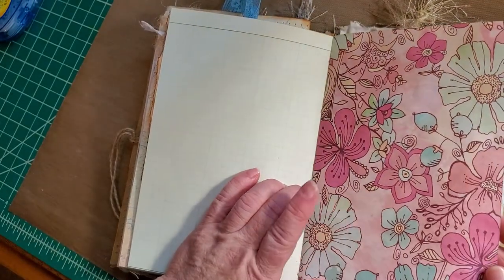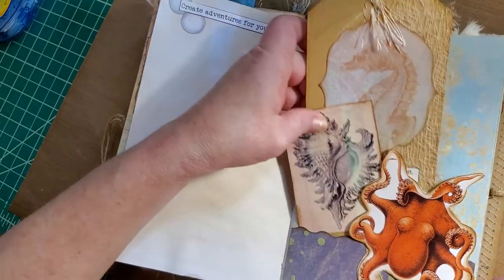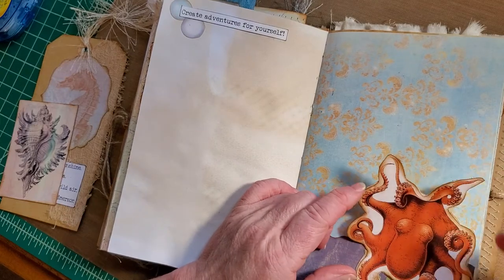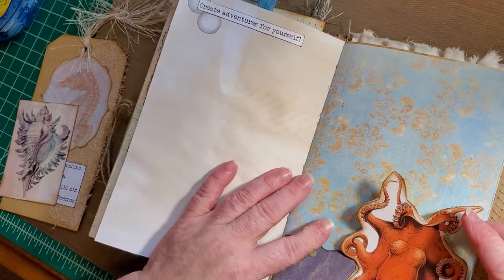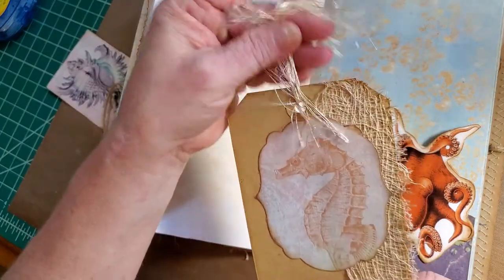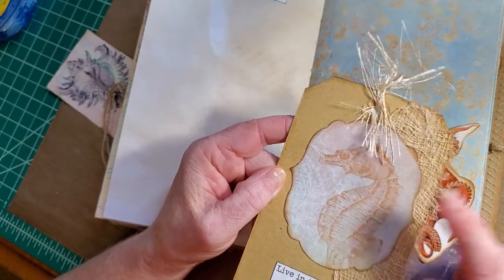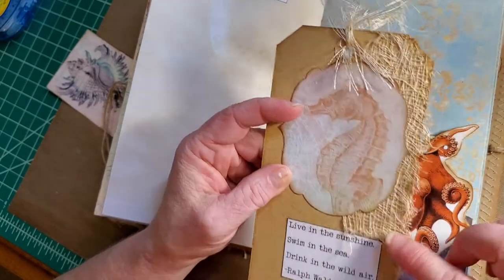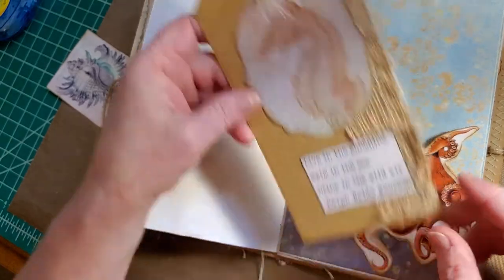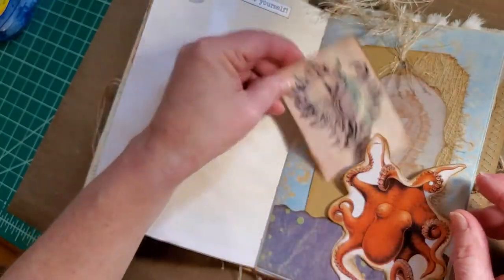Ledger paper, some tea-dyed patterned paper, a couple of pearls, and the sentiment 'Create adventures for yourself.' This time I was smarter than the twig one — I backed it onto fabric, like Jeanine Morton does so many times. It's an awesome idea, so it's pretty protected. Behind it we have a beautiful tag with a die-cut image of a page that had a seahorse on it — I love seahorses — and some cheesecloth. The quote is 'Live in the sunshine, swim in the sea, drink in the wild air' by Ralph Waldo Emerson.